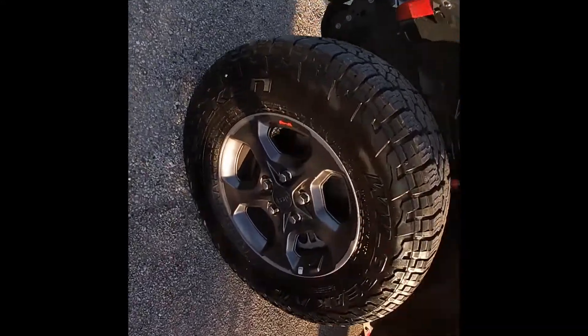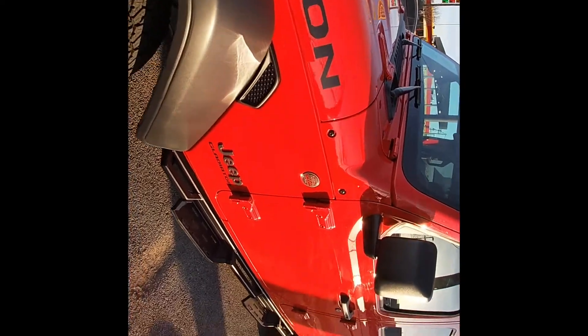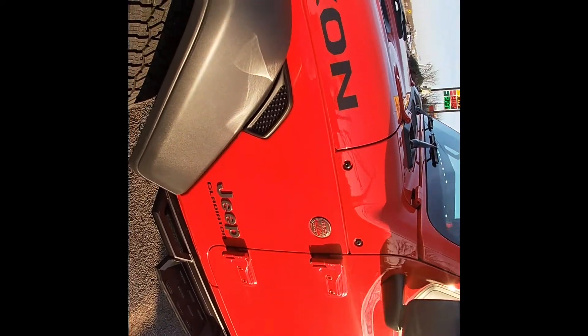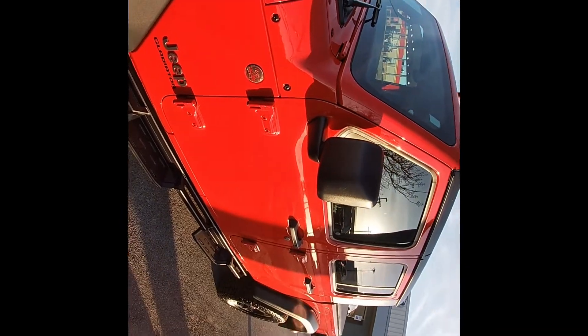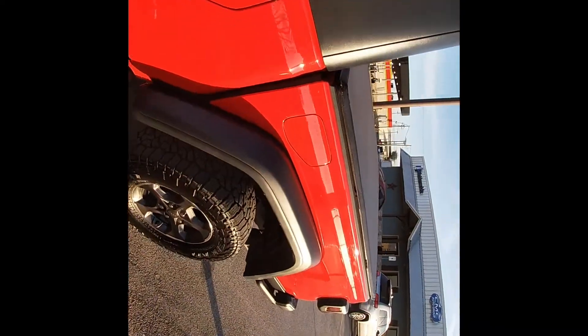I love the color of the rims — it goes perfect with this car, perfect with the tires. As you come to the side you got your trail rated badge, then you got the Jeep badge and Gladiator sticker. I just love how this car comes together, and then walking around you got the bed on it.